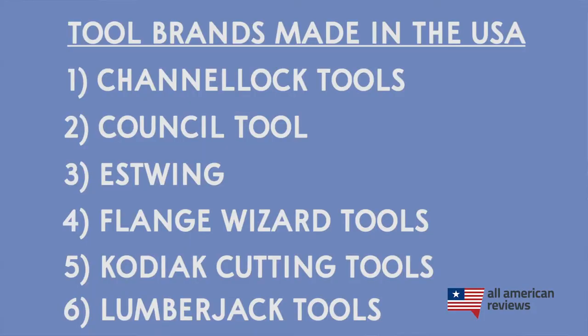And the last tool brand I'll cover in this video is Lumberjack Tools. Lumberjack Tools is pretty much what it sounds like — they make amazing tools for building log furniture. They produce tenon cutters, which are basically just giant pencil sharpeners for logs, locking tools, and these really cool wood burning stencils where you can burn patterns into your woodworking. If you're into log furniture building, definitely check out Lumberjack Tools.